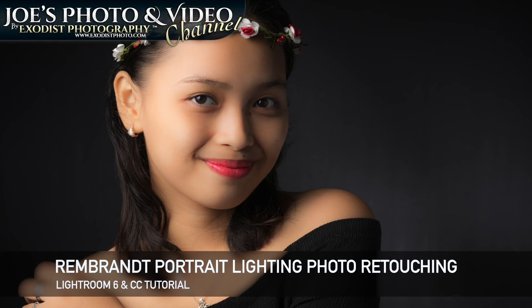Hello everyone and welcome. In today's tutorial we'll be retouching some Rembrandt portraits that I recently took. We'll be getting this photo from this other photo here, so let's hop in and get started.